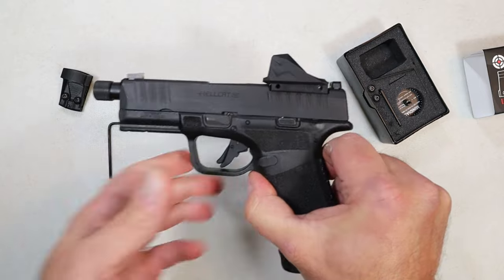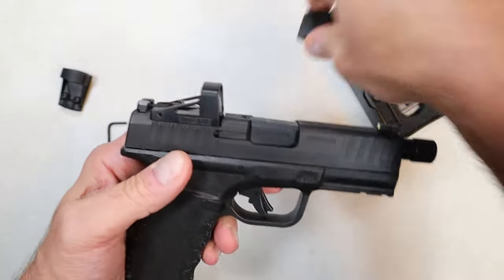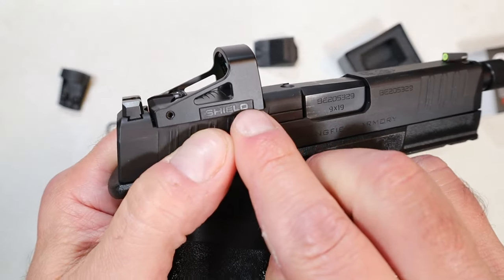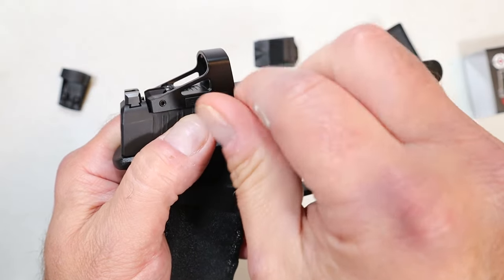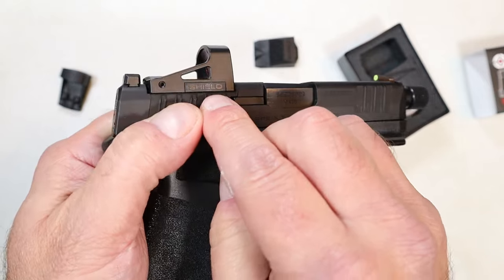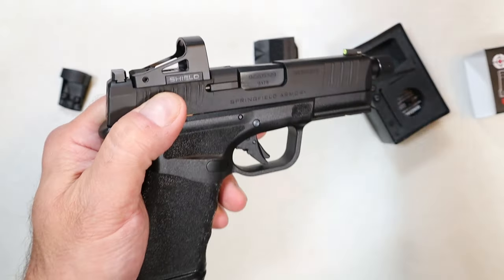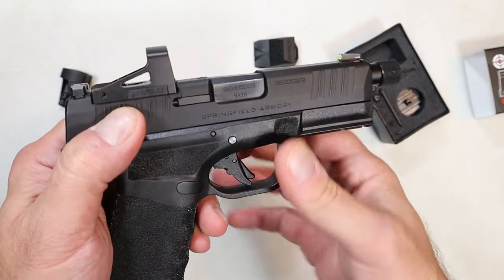What does the D stand for? The D stands for Drawer — there it is. Notice it does not have a screw that you unscrew to take out the battery compartment. See, it's absent of that screw. I've never seen an optic have a battery swap quite like this.